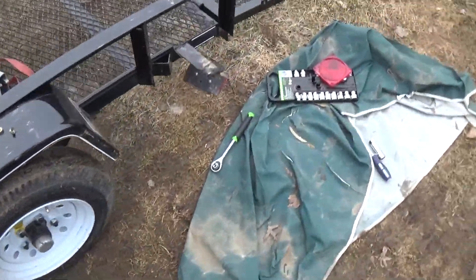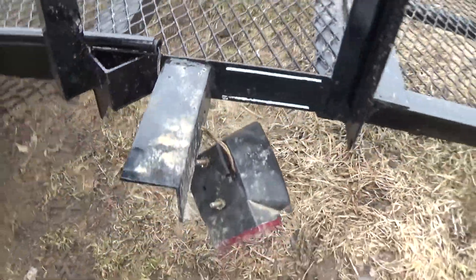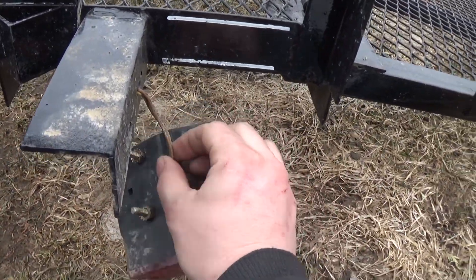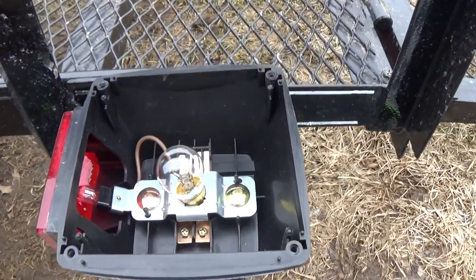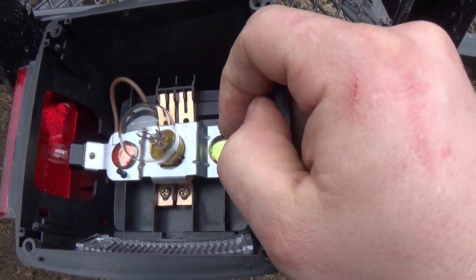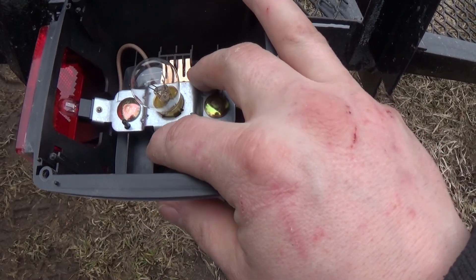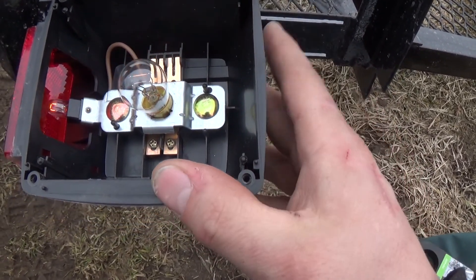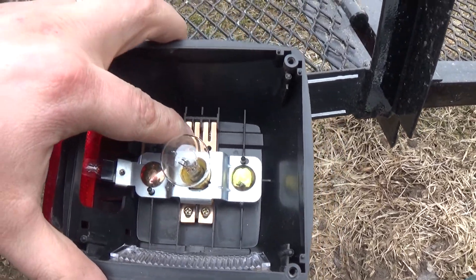I've come back here to this taillight because when I bought this trailer, the taillight wire fell out. And how these work — if you look in here, you have the two gold prongs. The bulb sits on those and they get screwed in down here on the bottom. That's grinding out a little bit on the trailer. All they do is take the wire and stick it through.